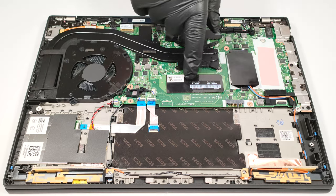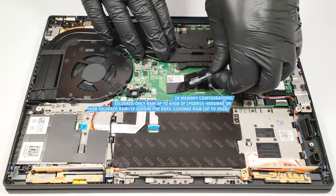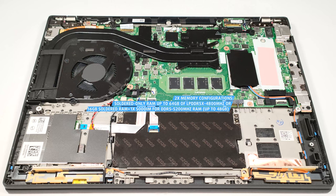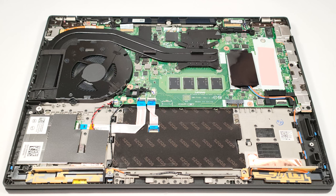There are two types of memory configurations. Some devices, like ours, rely on soldered-only memory. In this case, the maximum possible amount of RAM is 64 GB of LPDDR5X 4800 MHz memory in dual-channel mode. Other notebooks have 16 GB of soldered RAM and a SODIMM slot that can handle up to 32 GB of DDR5 5200 MHz RAM, which leads to a maximum possible amount of 48 GB in dual-channel mode.